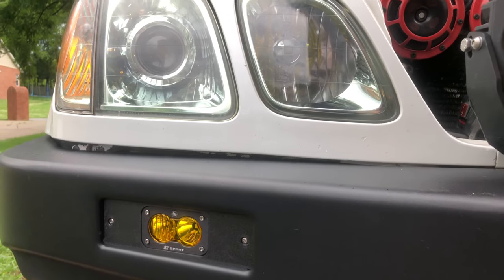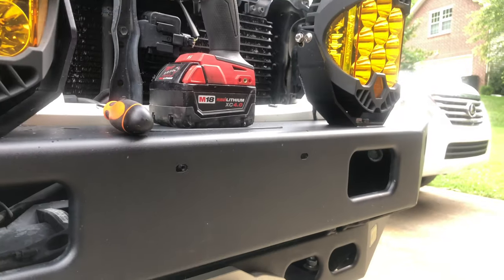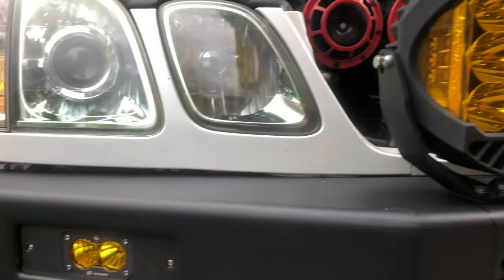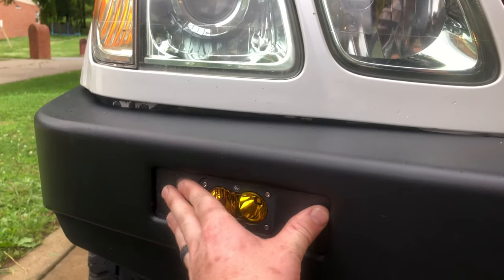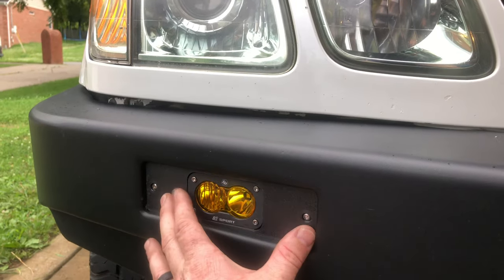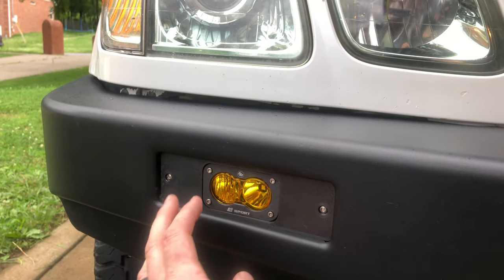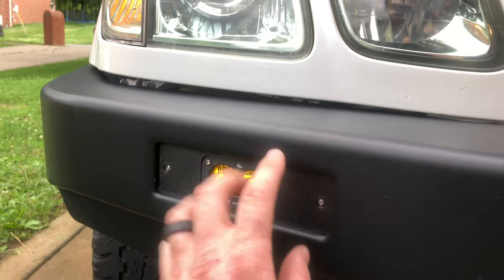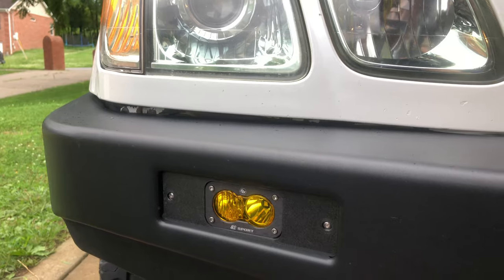Hey guys, Mike here. Just wanted to give a quick video on how to modify your blinkers. Right now I've got the TJM bumper on my 100 series. Anyone who has this knows there are factory lights normally here. I've been working with Ben from 3D Prints — I sent him the blinker from the factory TJM bumper and he sent me back this awesome replacement that actually mounts the S2 in there. It is phenomenal.